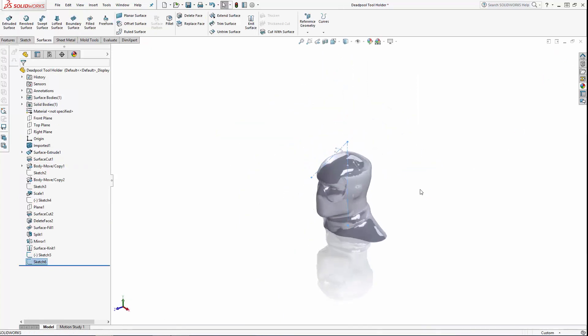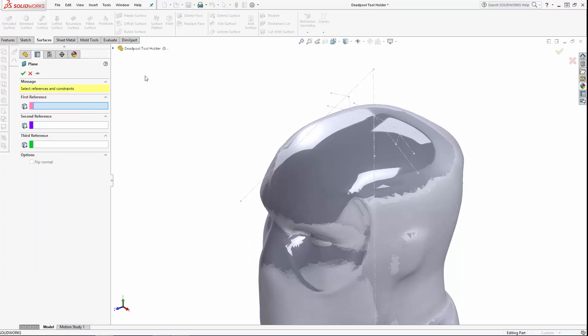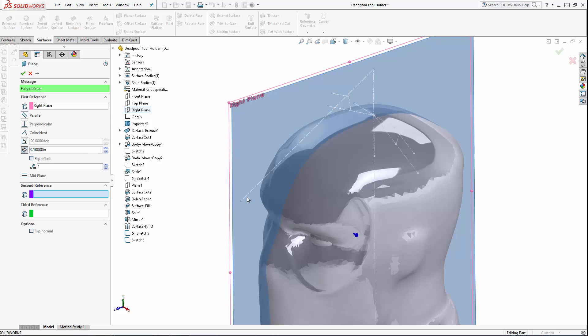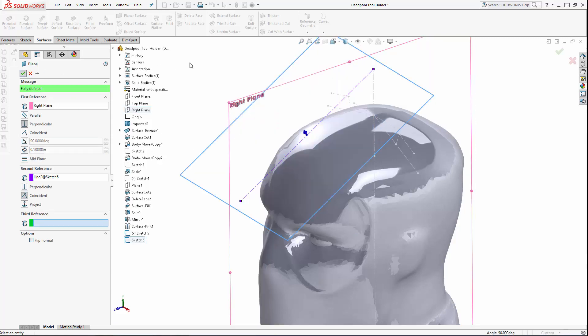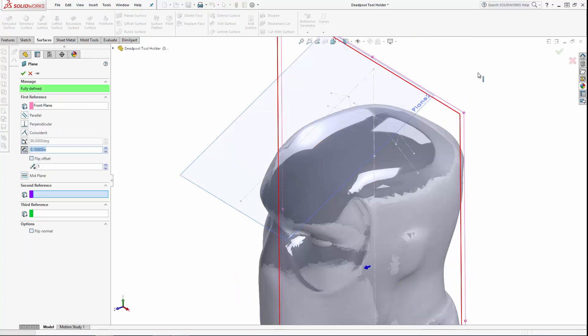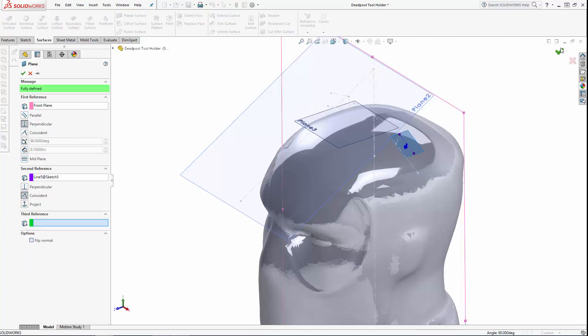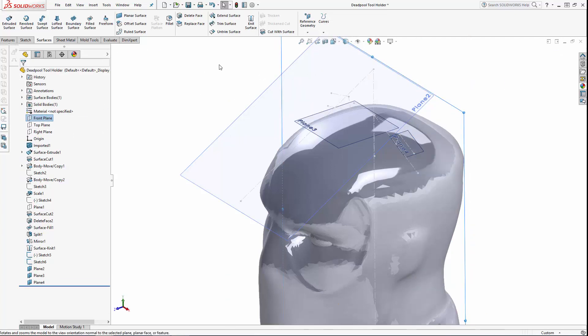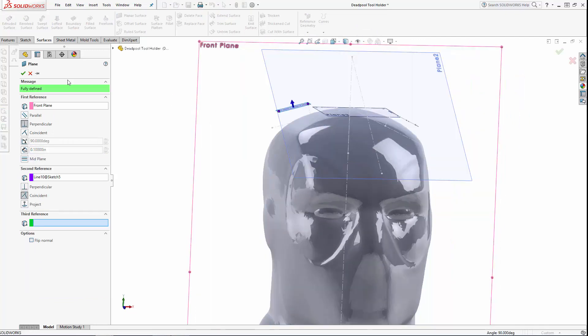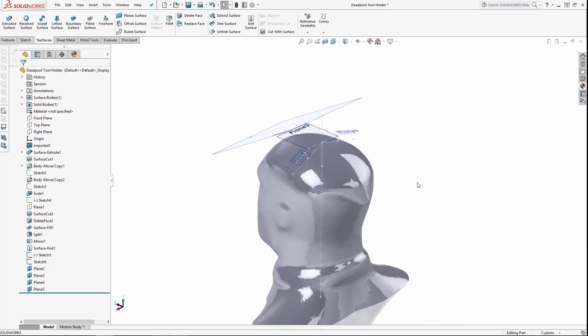Exit this second sketch and navigate to Reference Geometry > Plane. Select the angled line from our second sketch and make the resulting plane perpendicular to the right plane. Similarly, let's create three more reference planes from the lines we created in the first sketch, this time setting them perpendicular to the front plane. That concludes part two of the series. In part three we'll start adding the holes in the top of Deadpool's head, designed to hold our various sharp tools. Stay tuned.